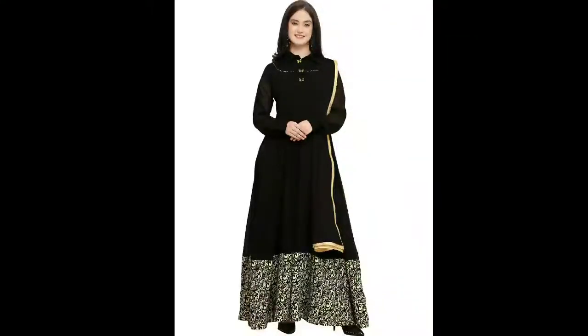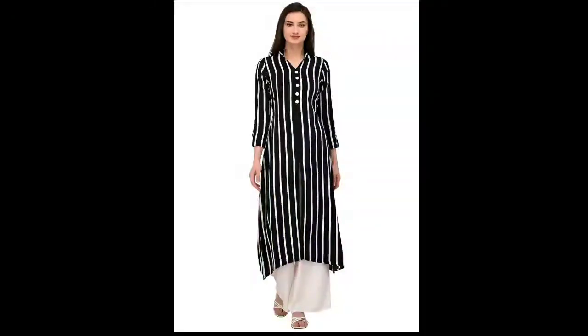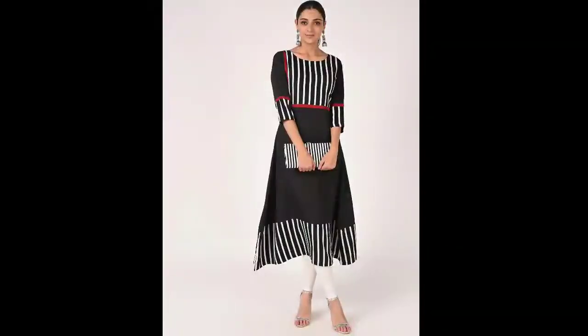Next is also a similar category suit which looks very good. We have taken a black suit with white lining, and it comes with plazos.